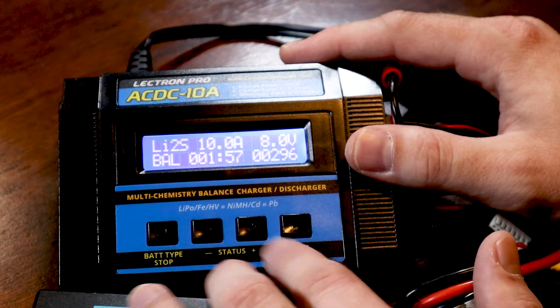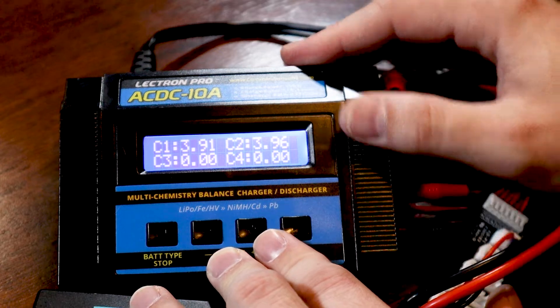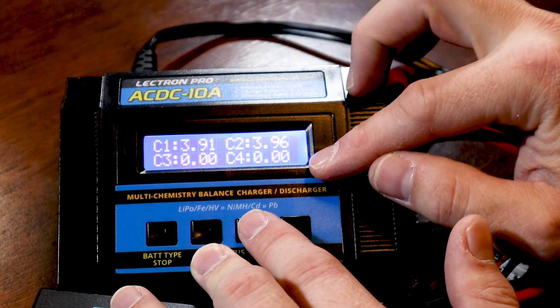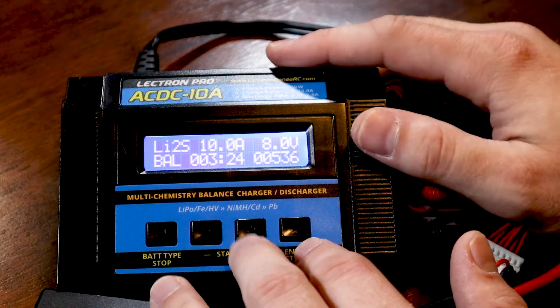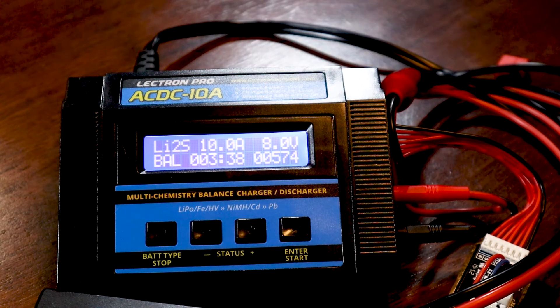While in the charge screen, hit the plus button to view individual cell voltages. For this 2S battery, cell one is at 3.91V and cell two at 3.96V — slightly out of balance, but the balance charge will correct that. If you have a 5S or 6S, hit the button again to see cells five and six. Three minutes in with about 500mAh put in, it's holding steady at 10 amps. You'll see voltage creep up as the battery charges. The charger will automatically shut off when it senses the battery is full — it's a smart charger.